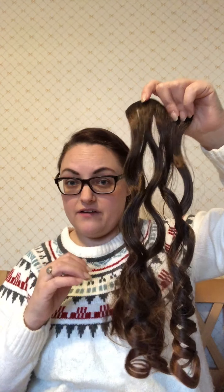First you get these extensions - they are a bit too long. Even if I curl them, they will not be short enough for the bangs. So what I do is right about halfway, I take some scissors and I just cut it off.